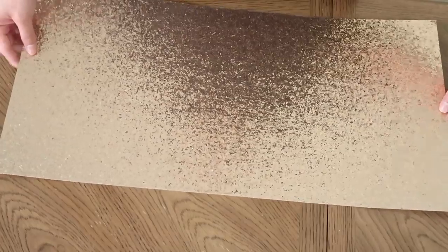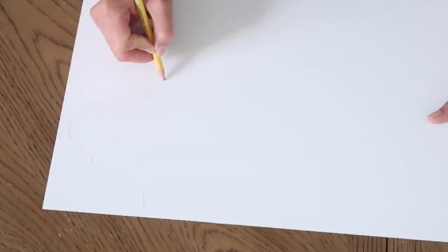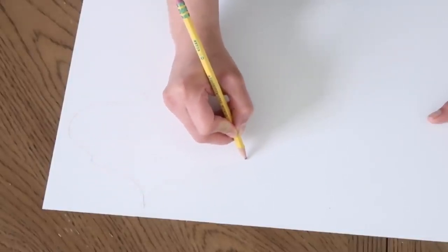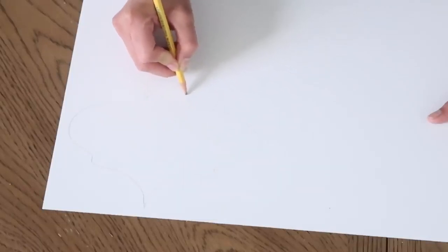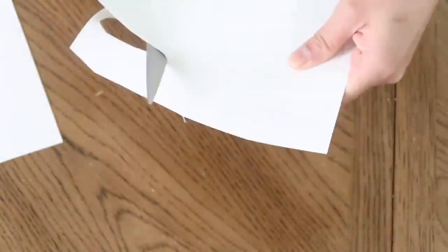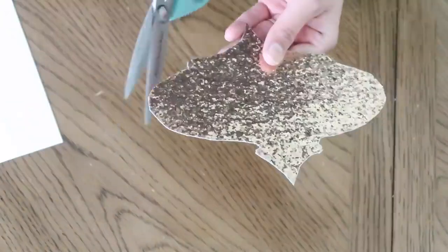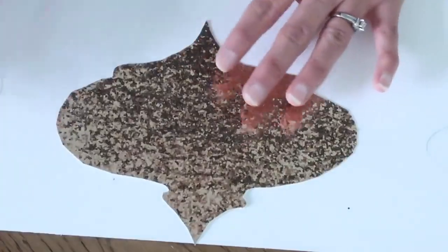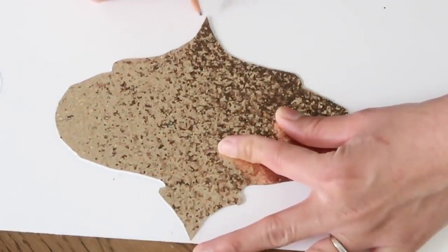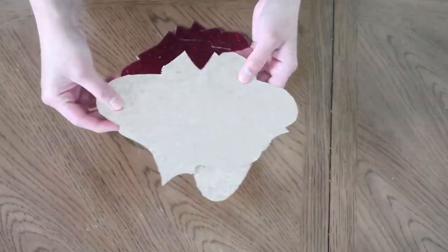Next I will be making a red and gold lantern banner. The things you're gonna need are the same gold and red paper. I'm making the lantern template at the back of the gold paper, cutting that one lantern out, and then tracing it onto both the gold and red paper — that way it's easier to cut them out without drawing each one individually by hand.